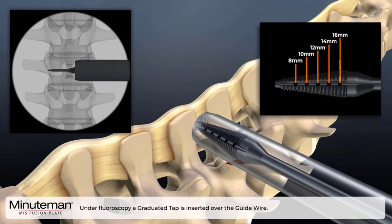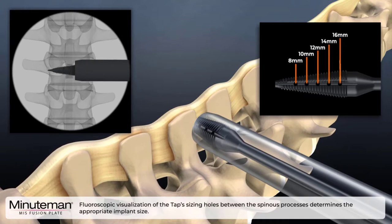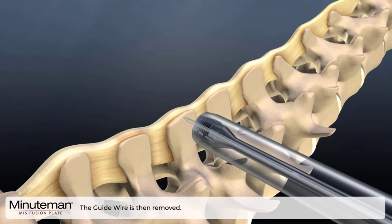Under fluoroscopy, a graduated tap is inserted over the guide wire. Fluoroscopic visualization of the tap sizing holes between the spinous process determines the appropriate implant size. The guide wire is then removed.